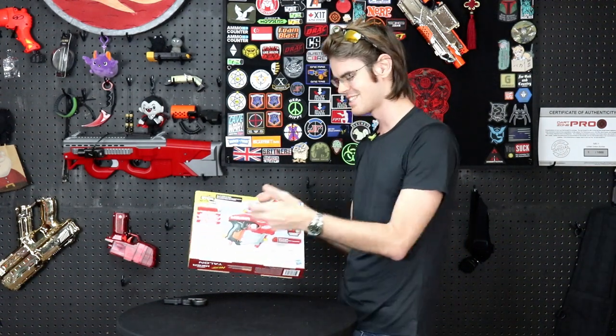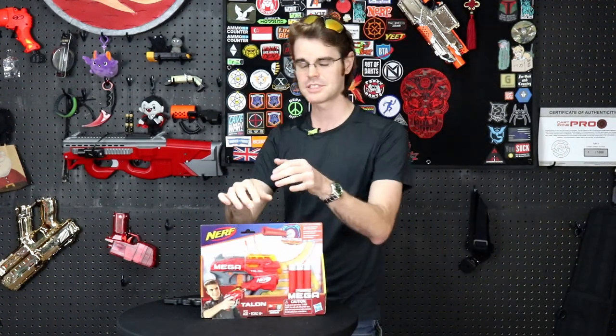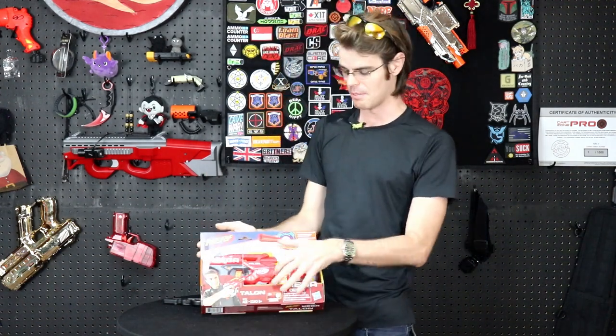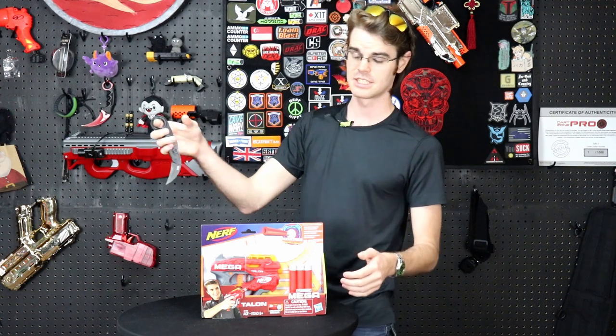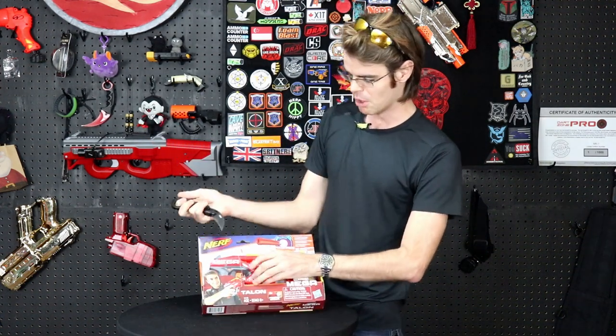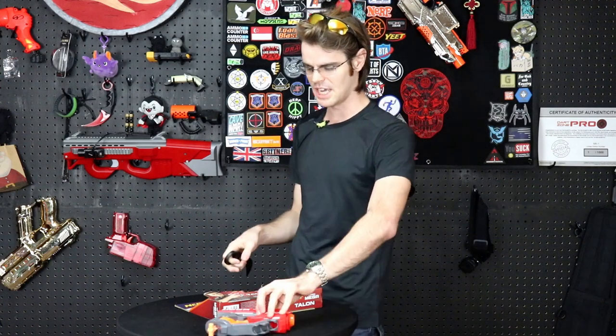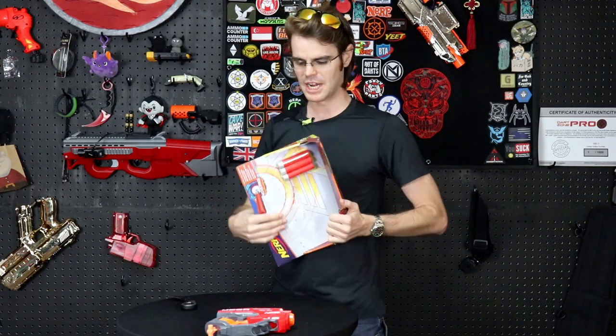The thing I'm not so digging is the grip. The grip's going to be extra chunky because it is a traditional big shock or jolt-style mega blaster — that is to say, they essentially just took the jolt and made it bigger. That's not the end of the world; the jolt's a pretty time-tested design. It's a little smaller than I originally thought it was going to be pulling it out of the package.